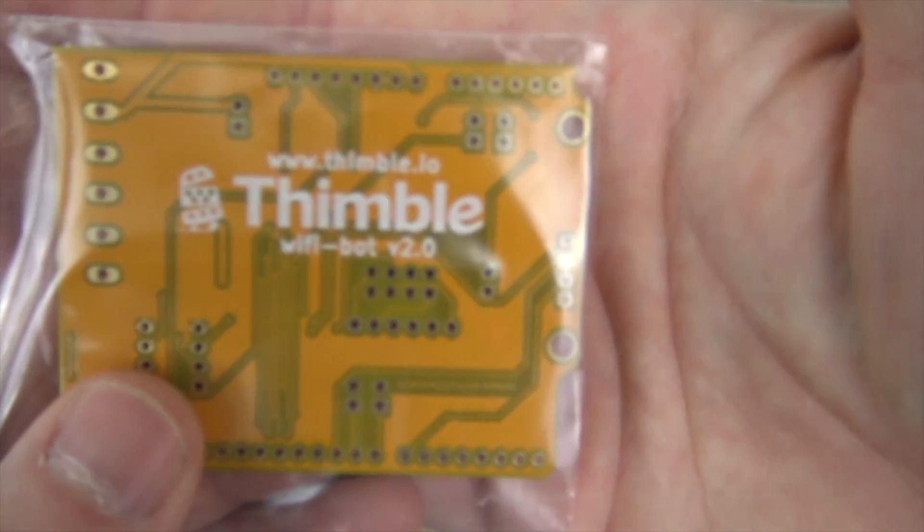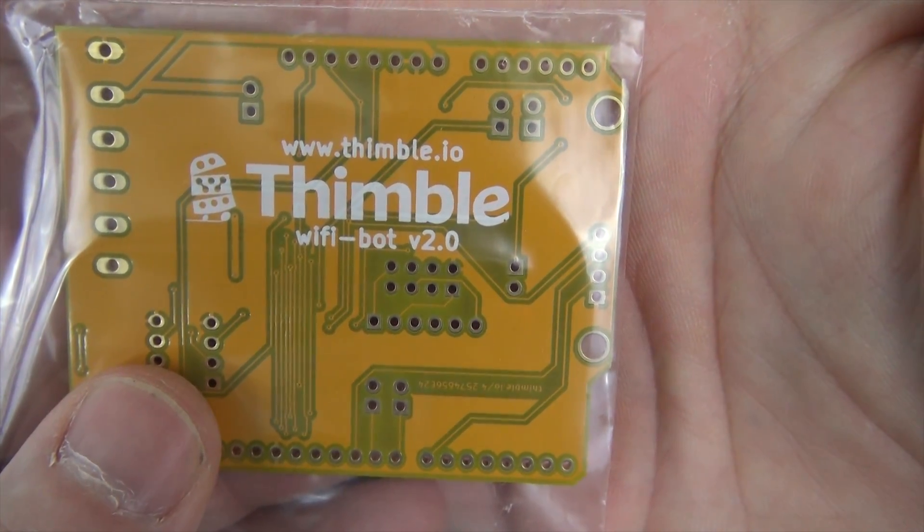Now let's get to building the Thimble.io Wi-Fi robot version 2.0. Here we go.